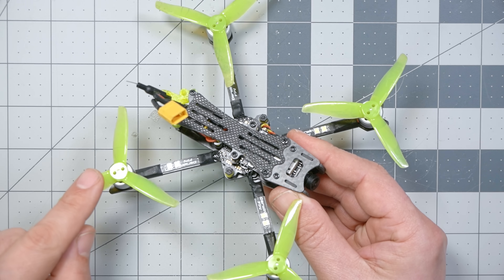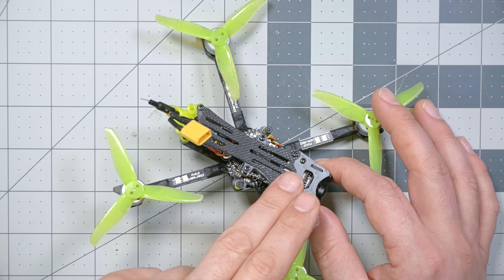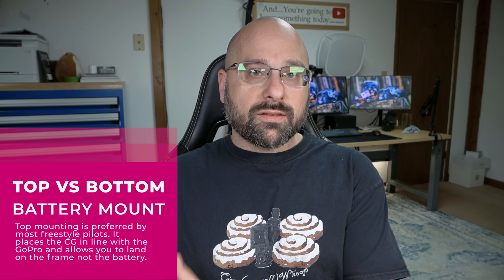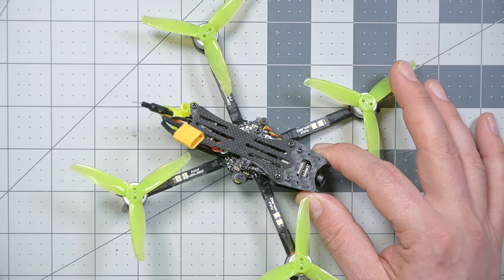This style has 3-inch props, yes, but it's not running on 1S battery. I flew it with a 450 milliamp hour 3S battery, or you can fly it on a 450 milliamp hour 2S battery to save a little bit of weight and give up a little power. I was really happy with it on this battery. It has a top-mounted battery, which means it's going to fly more like a 5-inch freestyle quad in terms of its flight dynamics. For those interested in freestyle and fun cruising, as opposed to more racy-style flying, this is just a really great design.